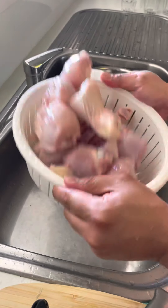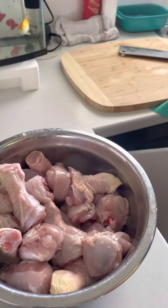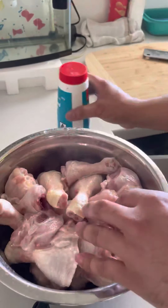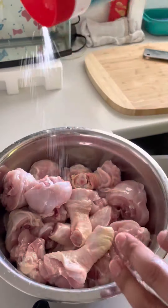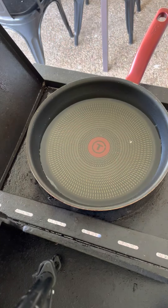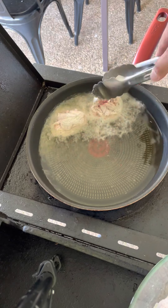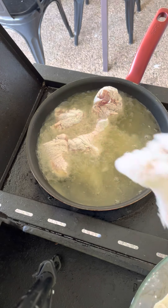You add some salt — iodized salt or any kind of salt. Not too much; this salt is just for the taste. Then you make a breading with flour, pepper, and a little bit of salt, and then you fry the chicken.